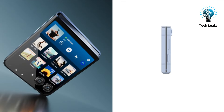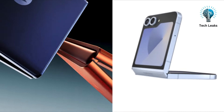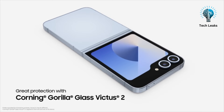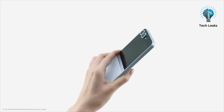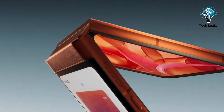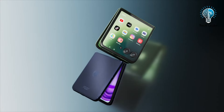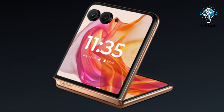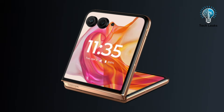Both the Galaxy Z Flip 6 and the Razr 50 Ultra bring distinct styles to the foldable phone market. The Galaxy Z Flip 6 boasts a sleek glass back panel with Gorilla Glass 2 protection on the cover display and an aluminum frame, giving it a premium and sturdy feel. Conversely, the Razr 50 Ultra features a luxurious leather back panel, an aluminum frame, and Gorilla Glass Victus protection on the cover screen, adding a touch of elegance. The Razr 50 Ultra's cover display extends across the entire back panel, providing a seamless and expansive look.